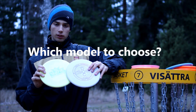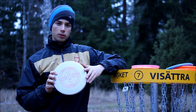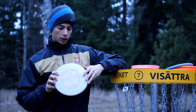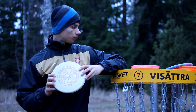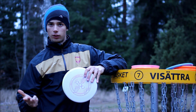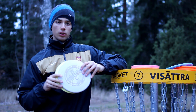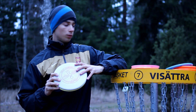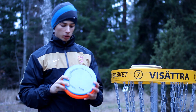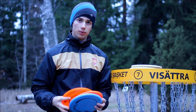From my testing, the Spike and the DX Classic Rock were the most understable discs — those were the easiest to throw straight, which I hope you saw in the videos. So if you're having trouble with a forehand right-handed throw and they go too much to the right, those might be good alternatives for you to try. In the mid-section, slightly overstable, I find the Breaker, the Ringer, and the P3.